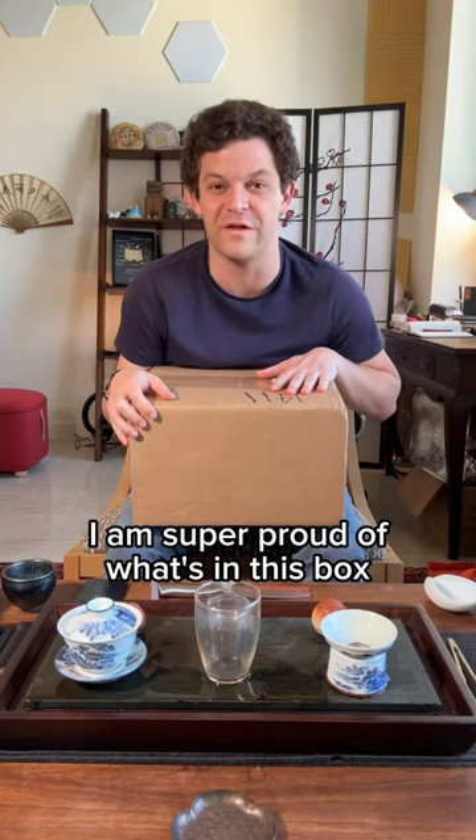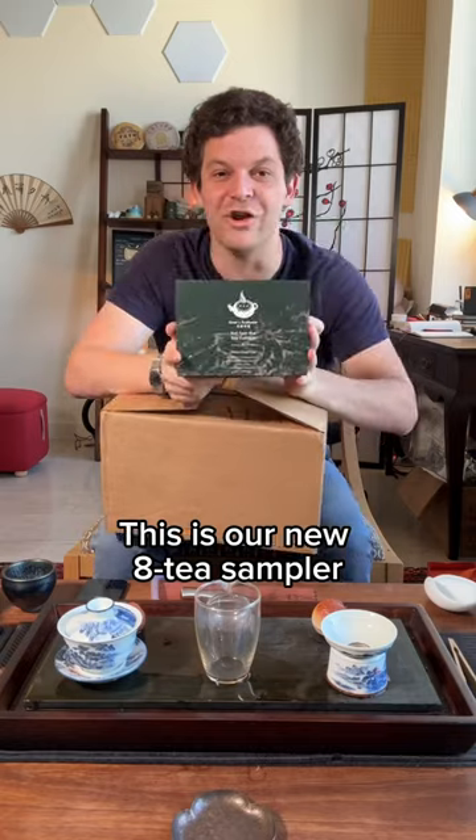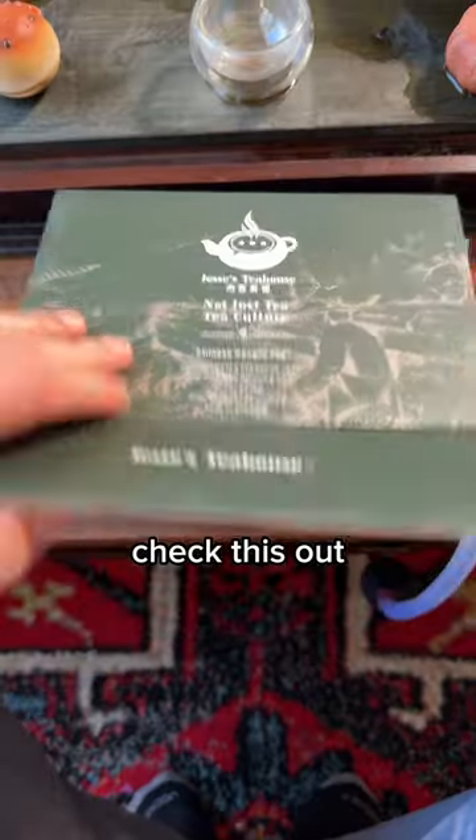I am super proud of what's in this box. This is our new 8T sampler. Check this out.